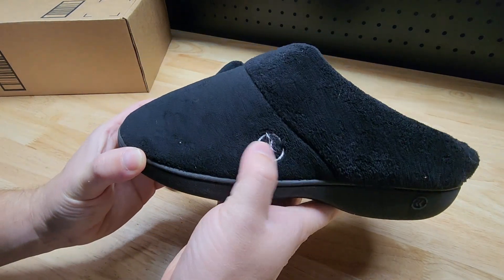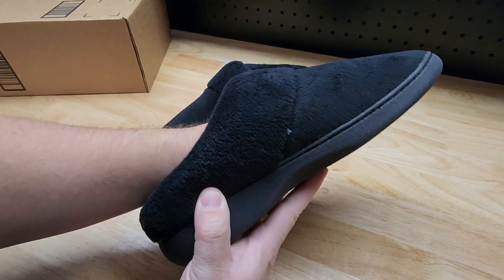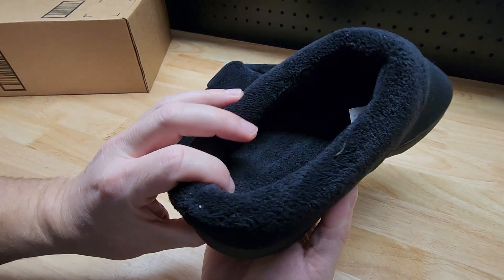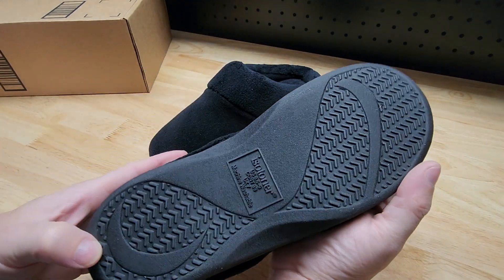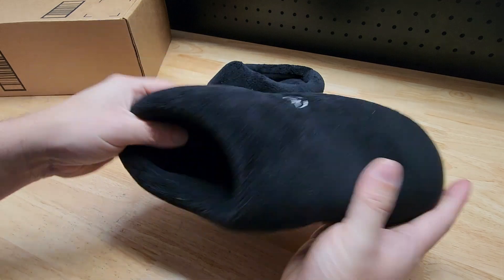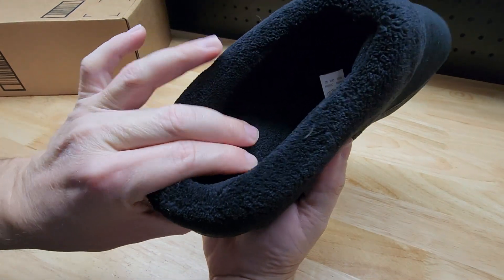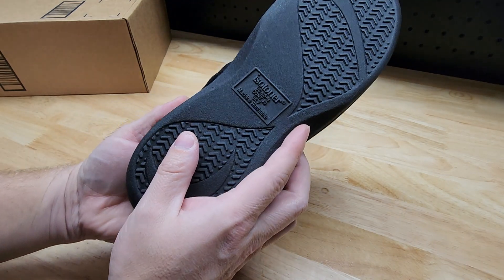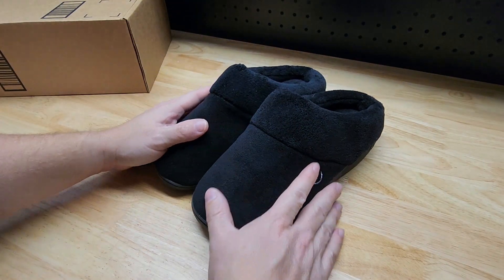First, I just want to give you an idea of what they look like. You get the logo on the outside, and it's really nice and soft and warm. We have a nice sole that's non-slip, so if you're in a snowy or icy type area you should be good to go. You can see how much cushion is in the heel — I think they're actually really comfortable.